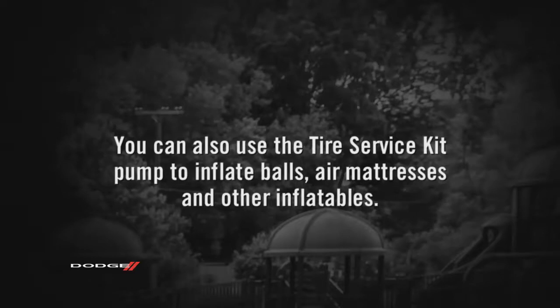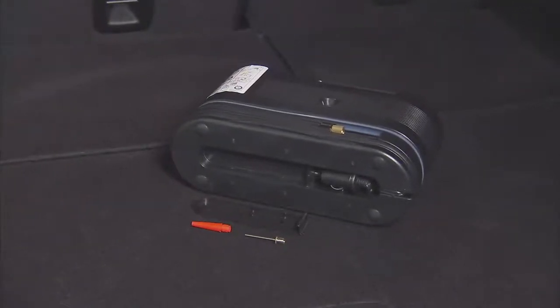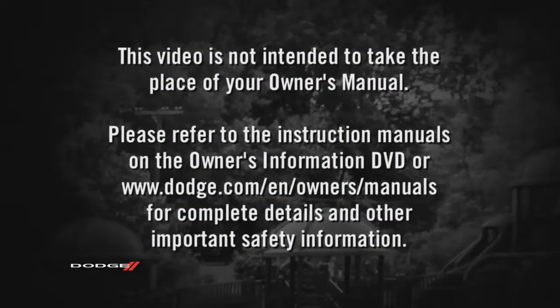You can also use the Tire Service Kit pump to inflate balls, air mattresses, and other inflatables. You'll find adapters in a compartment on the bottom of the unit. Please refer to the instruction manuals on the Owner's Information DVD or dodge.com/en/owners/manuals for complete details and other important safety information.